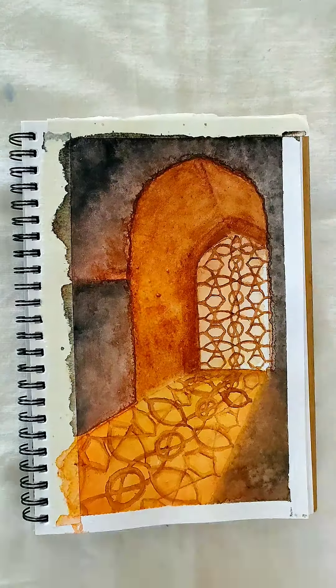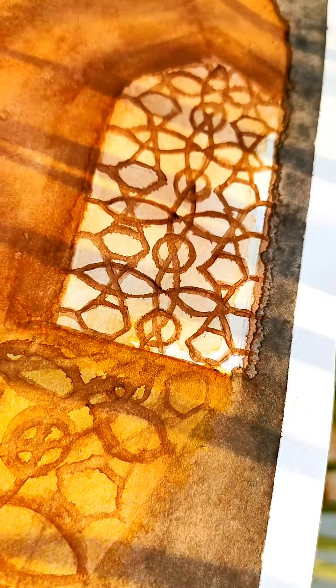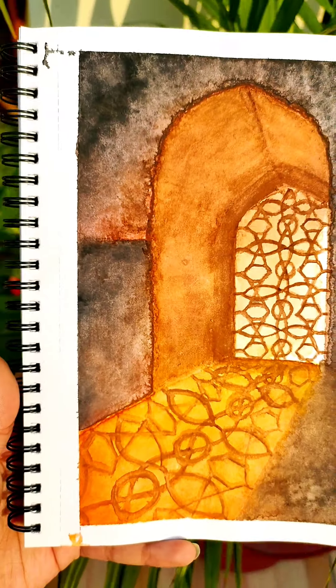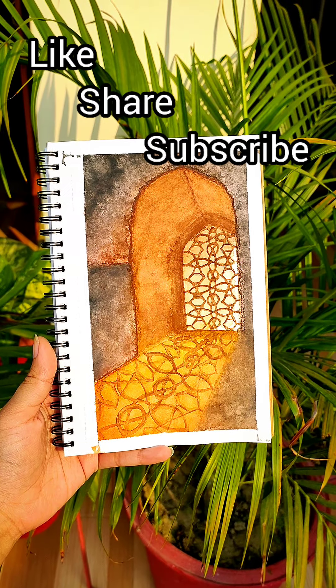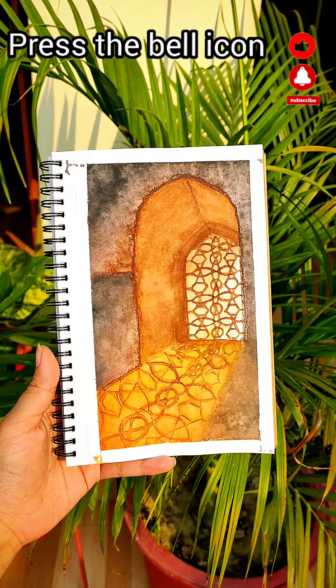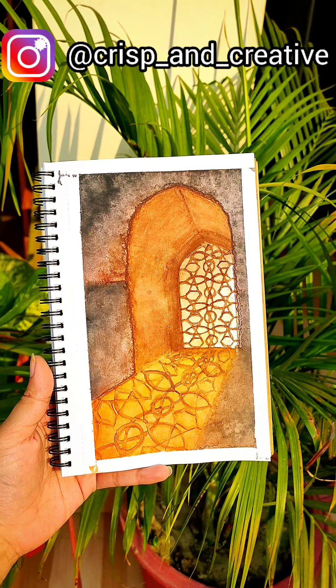Peel the tape off. Here you are with your finished piece. I hope you enjoyed this tutorial and if you did, do not forget to like, share and subscribe. If you recreate this, you can send it to me on my Instagram handle. Link for which is given in the description. Thank you for watching.